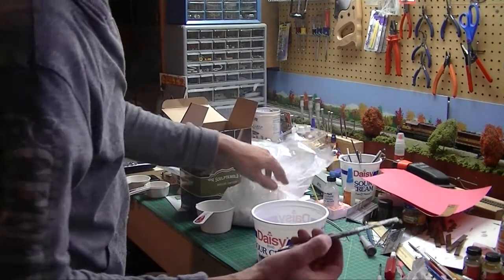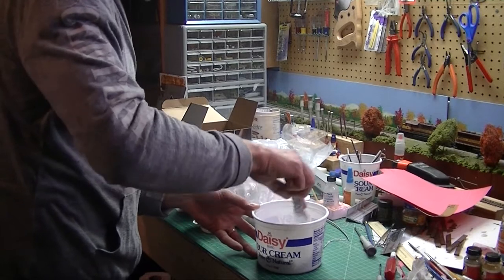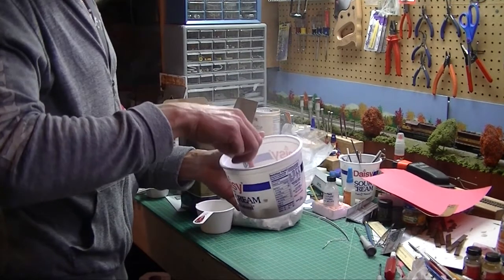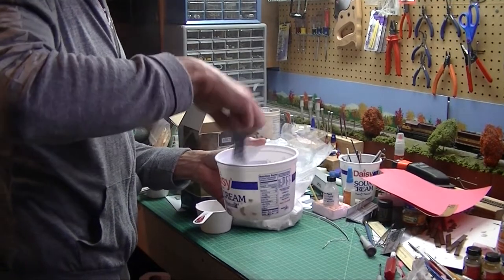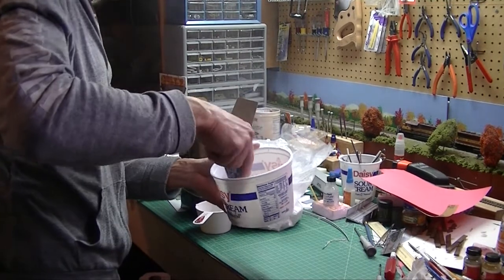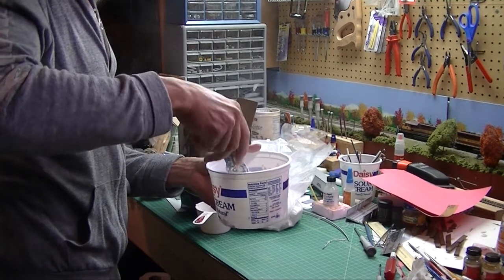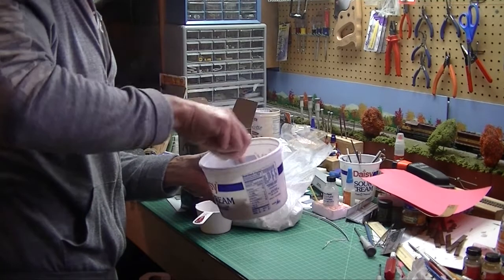I just use an old spatula and start mixing around. This stuff sucks up water like nobody's business and creates a lot of dust. It's a two-to-one ratio, so I put a half cup of water to a cup of Sculpt-a-Mold. I'll keep mixing until I get a good consistency.